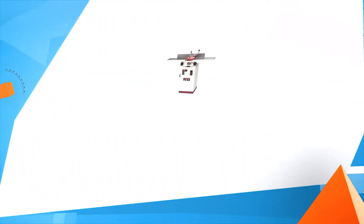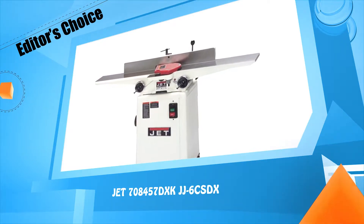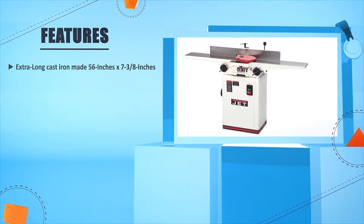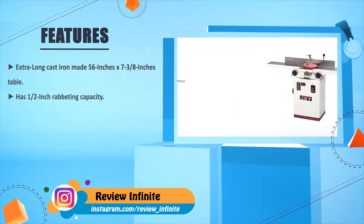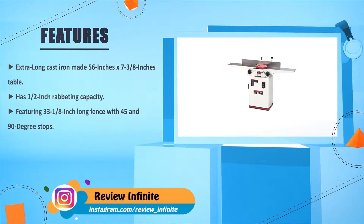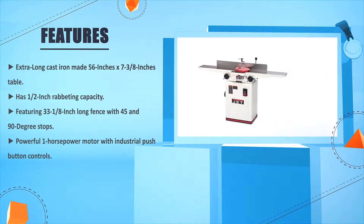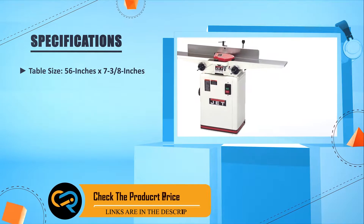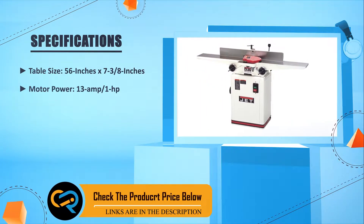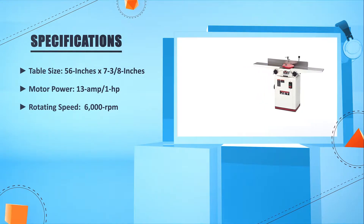Number five: JET 708457DX KJJ6CSDX. Extra-long cast iron table, 56 inches by 7 and 3/8 inches, with half-inch rabbiting capacity. Features a 33 and 1/8 inch long fence with 45 and 90 degree stops. Powerful one horsepower motor with industrial push-button controls. Table size: 56 by 7 and 3/8 inches. Motor: 13 amp, 1 HP. Rotating speed: 6000 RPM.